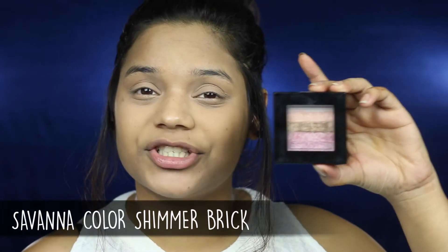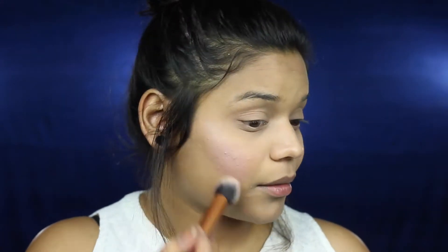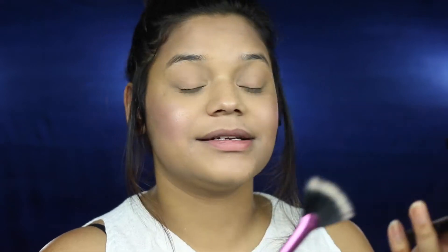For some mild blush and highlight, I'm going to be using the Savannah Color Shimmer Brick Set — this is the rose one. I'm going to be using the top color for my highlight and the bottom two colors mixed as a blush. I'm applying it to the apples of my cheeks in a circular motion. Then with the fan brush, I'm taking the top color to highlight, and also the tip of my nose and my cupid's bow.